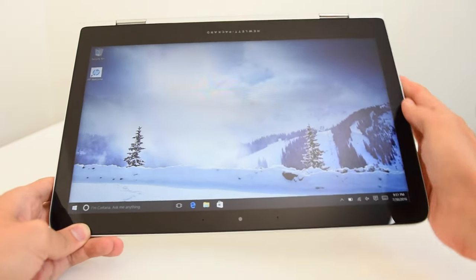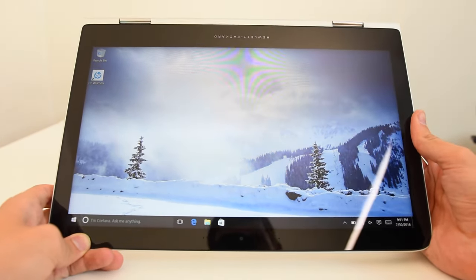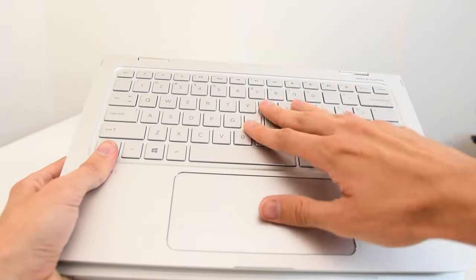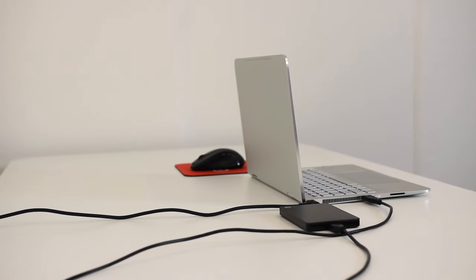When using the touchscreen and tablet mode, it isn't always as responsive and is a little bit annoying to hold. Plus you have the keyboard on the back, which doesn't make a whole lot of sense. It'd be nice if you could flip the keyboard around — I've seen some Lenovos do this before.